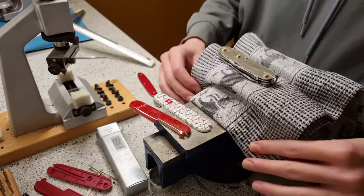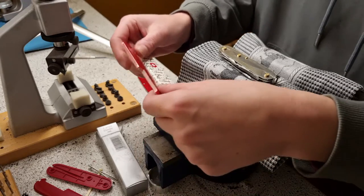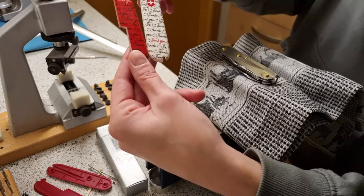What's cool is that recently Victorinox came out with brand new designs. These scales are called 'Thank You.' As you can see, it's written 'Thank You.'